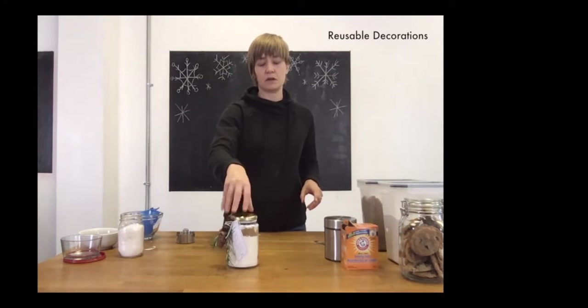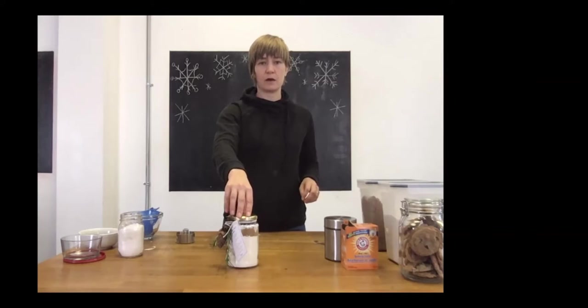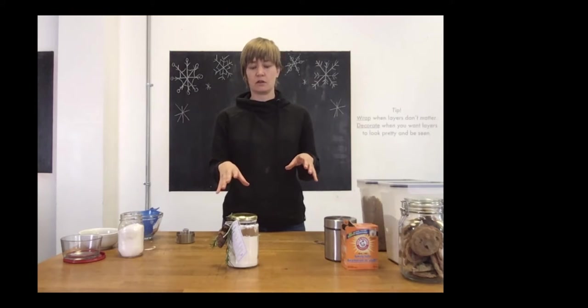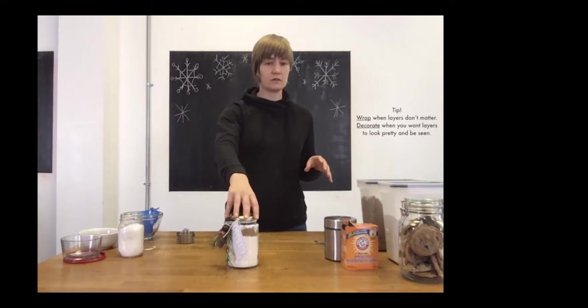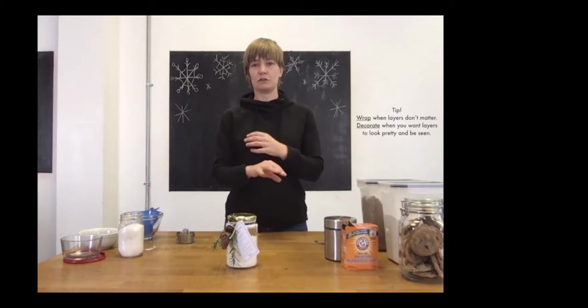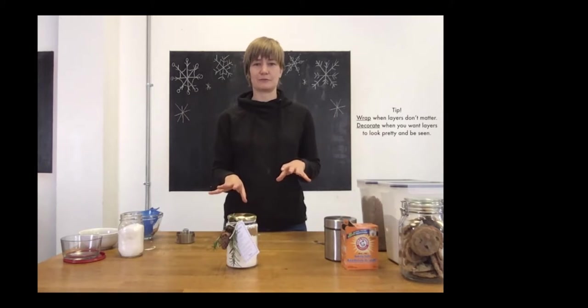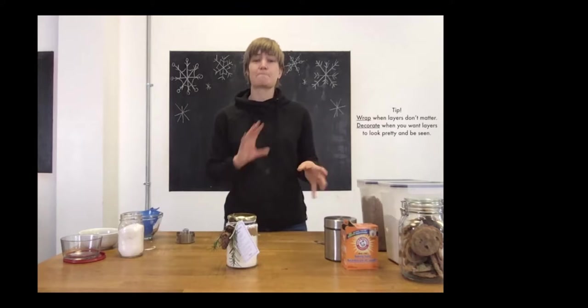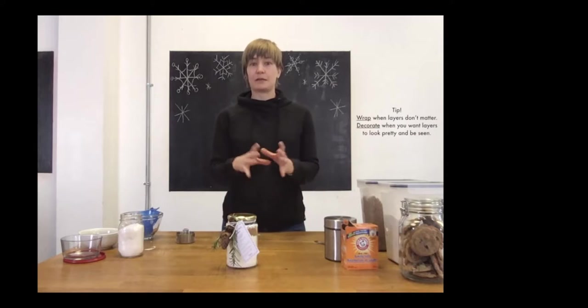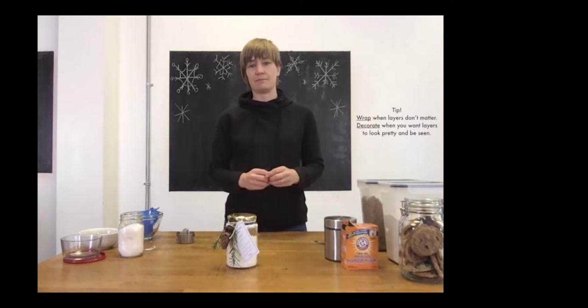One tip when you want your jar to look pretty with visible layers: try to keep the jar upright the whole time you're wrapping and decorating. If you keep tipping it side to side, you'll lose those layers completely. If preserving the layers doesn't matter, go ahead and wrap freely. If it does matter, either wrap it carefully while keeping it upright, or just add little bits of greenery from your garden — or your neighbor's garden with permission — as a nice alternative.